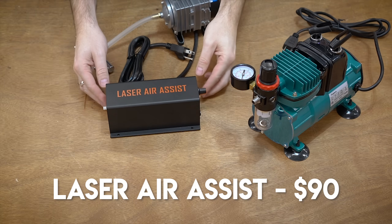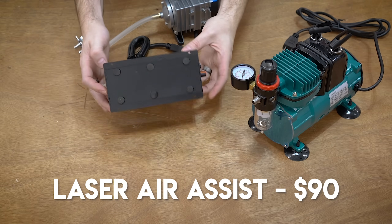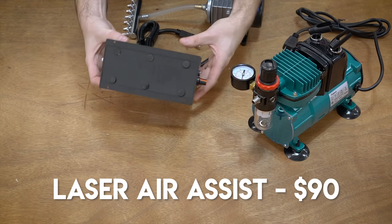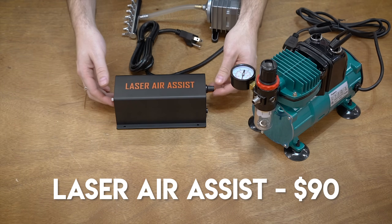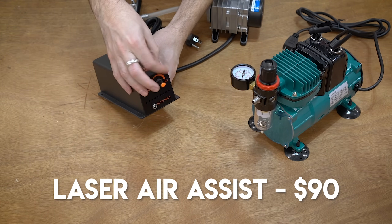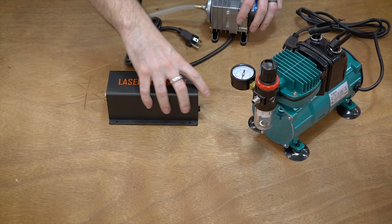The first candidate is this laser air assist, which is clearly printed right on the top. This came with the Auteur Laser Master 3 when I got it for review a couple weeks ago, and this thing is odd. It feels very insubstantial and doesn't weigh a whole lot. You've got a little nipple output on the end, an adjustment knob, and a DC input. It's pretty simple and really simplistic.